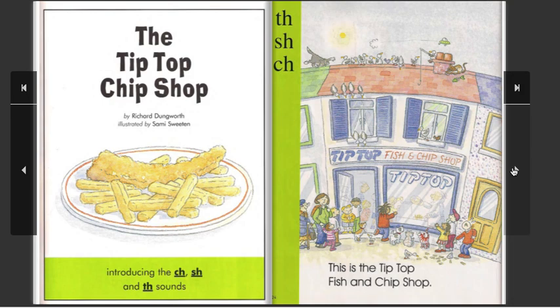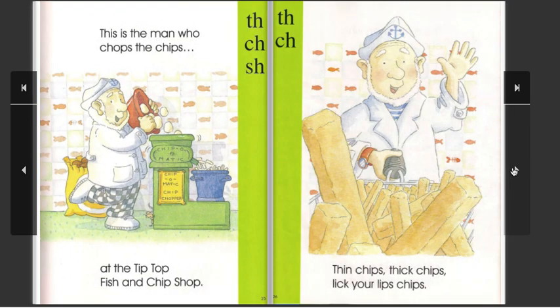This is the Tip Top Fish and Chip Shop. This is the man who chops the chips at the top, at the Tip Top Fish and Chip Shop. Thin chips, thick chips, lick your lips chips.